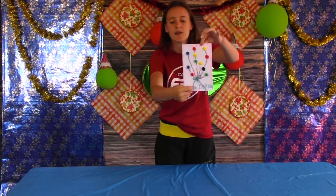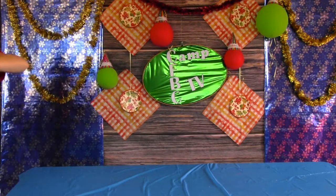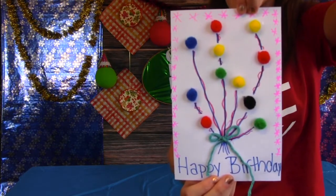Then I made a little bow and made it look like balloons and wrote 'happy birthday.' I'm going to show it to you — so it looks like this. And that's how I made my birthday card.